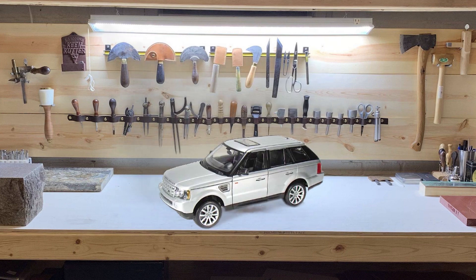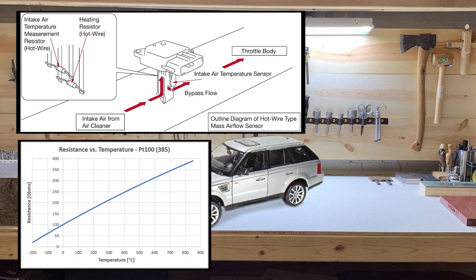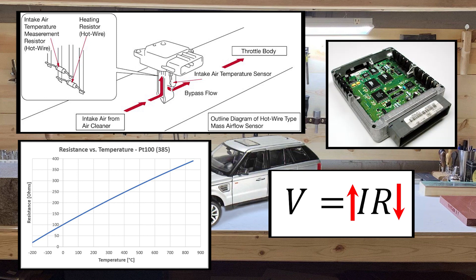The mass airflow sensor relies on a heated wire to detect airflow. As air flows across the wire, the wire is cooled, decreasing the resistance of the wire, and as resistance drops, the current through the wire increases. This change is detected and compared to values from the oxygen sensor to give the main computer a good idea of how much air is entering the engine.